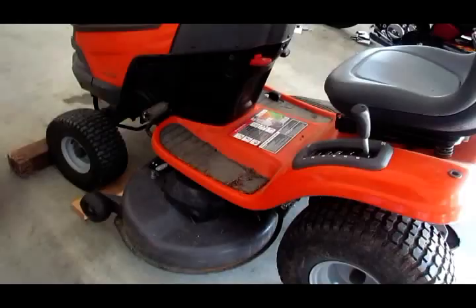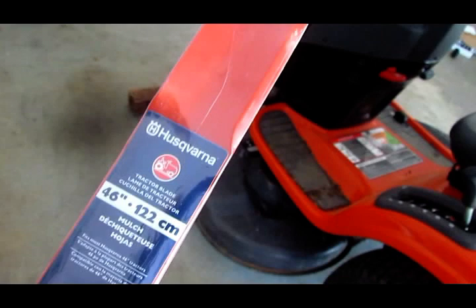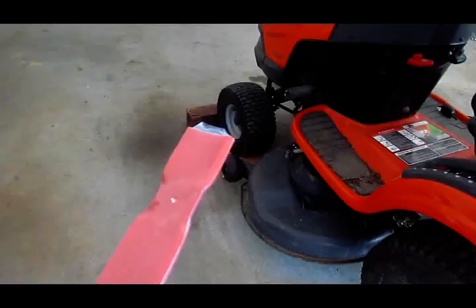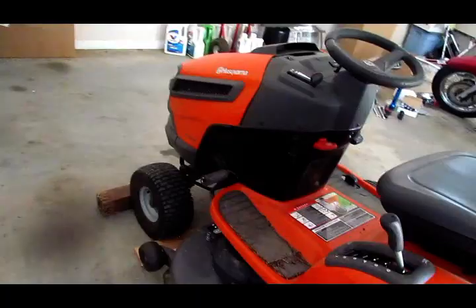I'm going to get the camera underneath there and we're going to replace these blades. I've got two new blades — I went ahead and bought brand because they were actually cheaper than aftermarket. These are 46-inch blades made for this tractor. I actually bought mulching blades. The mulching blades have a slightly different profile. They've also got bagging blades, and the bagging blades are a little bit more high-lift so they push the cuttings through your deck and up into the bag. I don't use a bagging attachment, so I want the mulching blades. Make sure you get the right one for whatever you're doing.